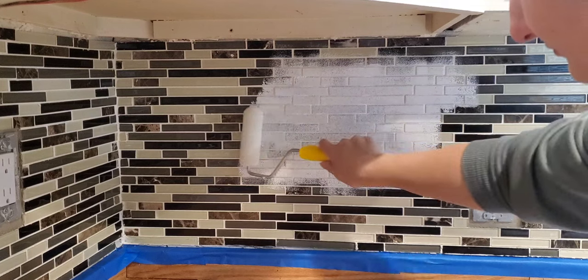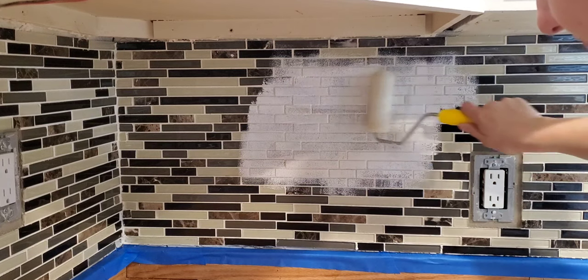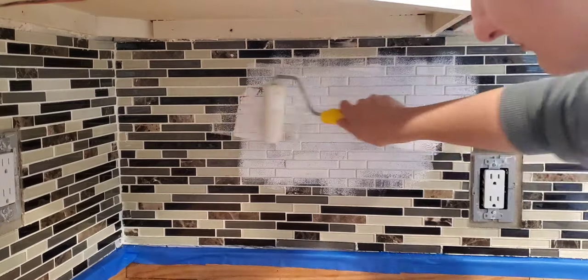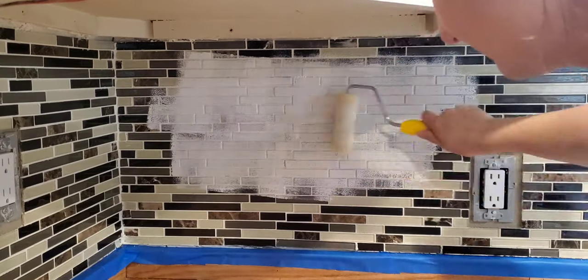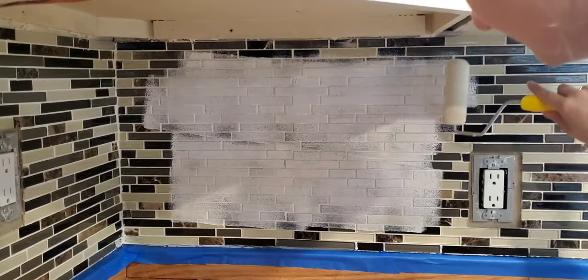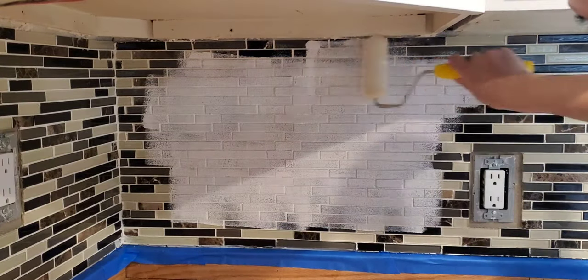I'm not sure if it was the roller I was using — I felt like it just wasn't absorbing the paint very well. The reason I used the foam roller is because I just didn't want it to leave any of the texture that a normal roller would. It did do the job, it just took a little bit more time than I think a normal roller would have.